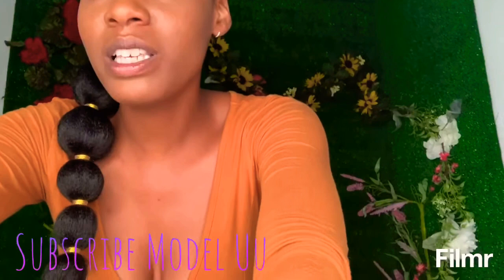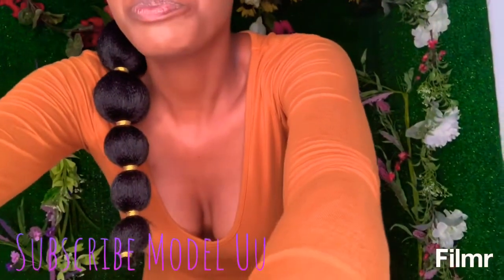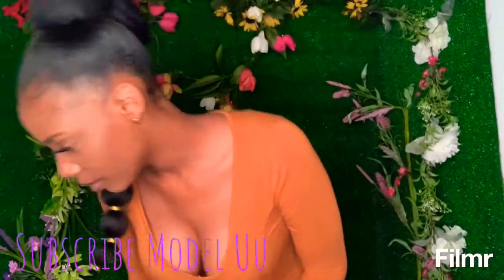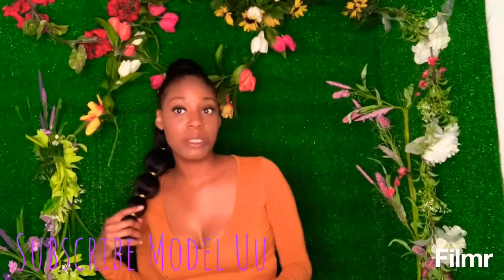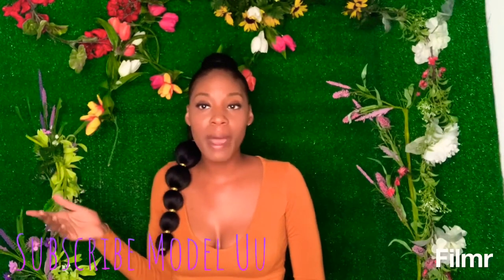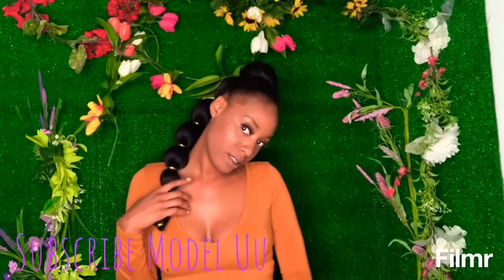I definitely plan on keeping this ponytail for a while. I'm assuming just some soft maintenance, keeping it in the bag and this.